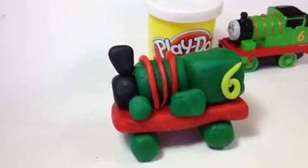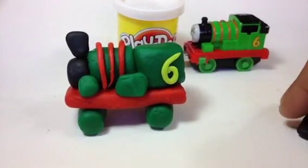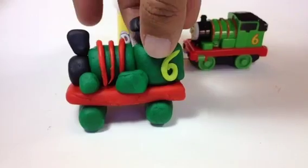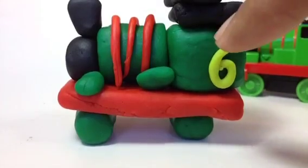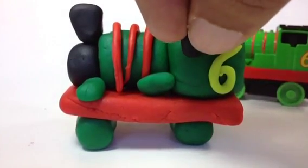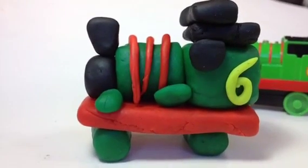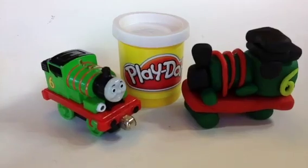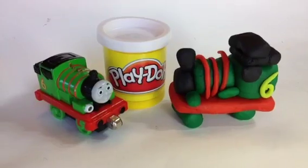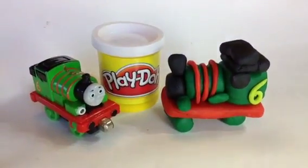All right viewers, look at this — at least I tried to make a train that looks like Percy. Oh, I totally forgot the top! You can see it has a top, and I already made it — this one goes here. I noticed there is a little space, and Percy has a window, so let me put at least a window shape here. That's how I made a Lego-style Percy! I used 15 pieces to make this train. Thank you viewers for watching — please make sure to subscribe and leave a comment!